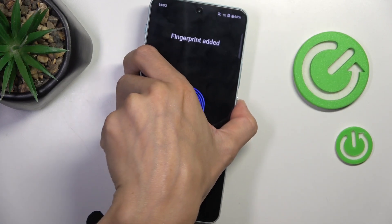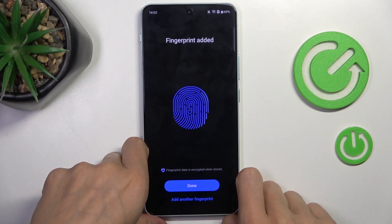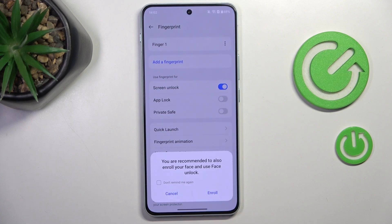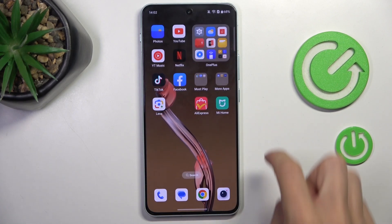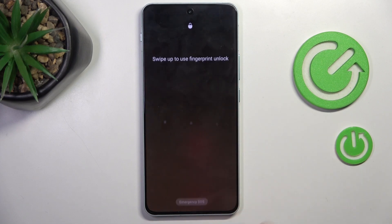Once the fingerprint is added, you will see a notification at the top of your screen — just tap it to finish. From now on you will be able to unlock your device either with your fingerprint or with the backup pattern.